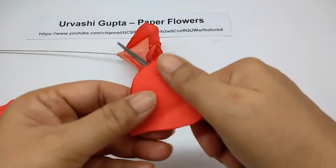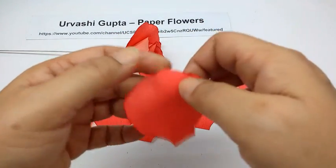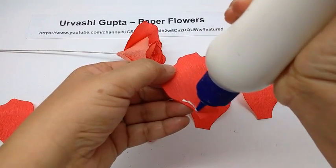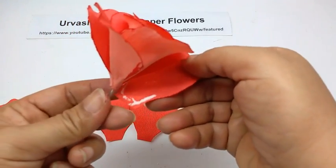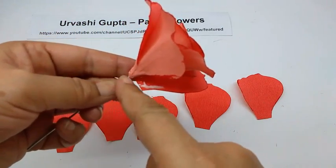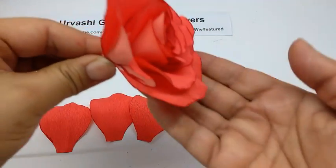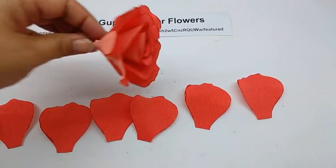Now take petal D and in the same way as we did for petal C, just curl the top and stretch the edge in a couple of places. Apply glue and stick it on the flower. This could go slightly higher in order to keep the same height, so it won't be at the same level as the base. I'll just stick the others also in the same way.